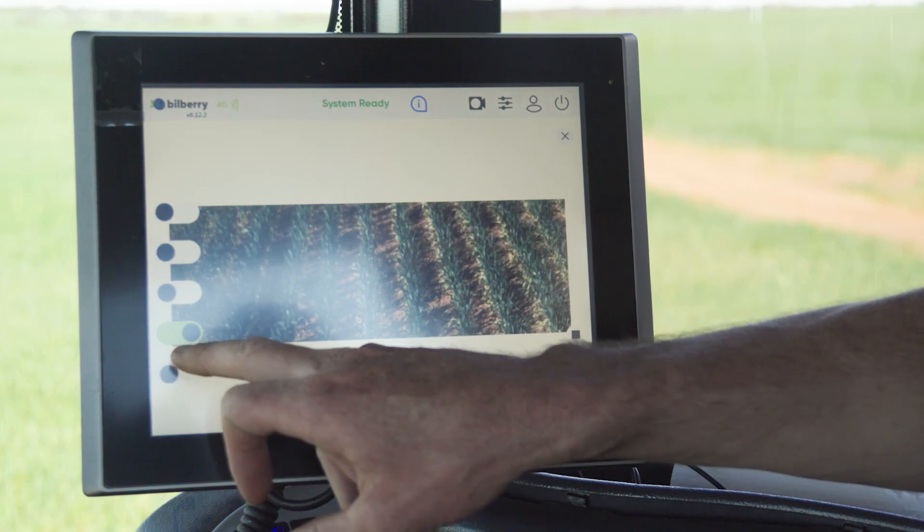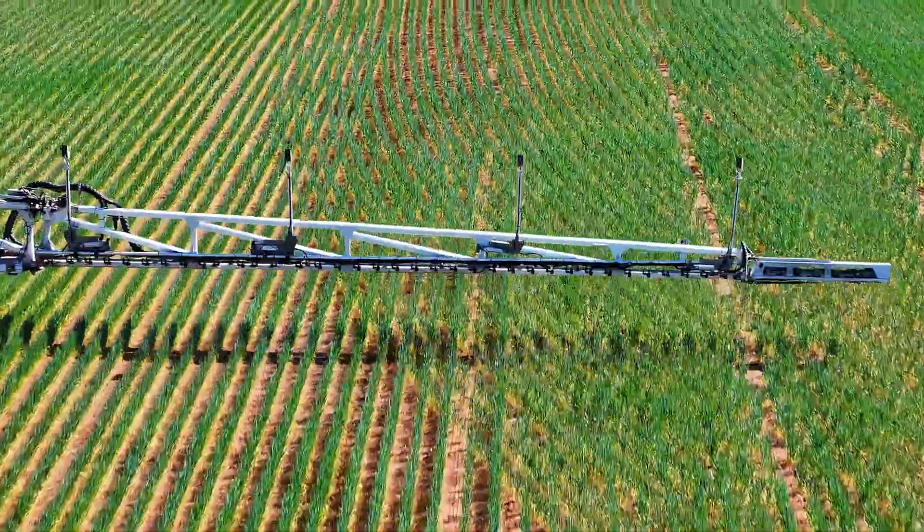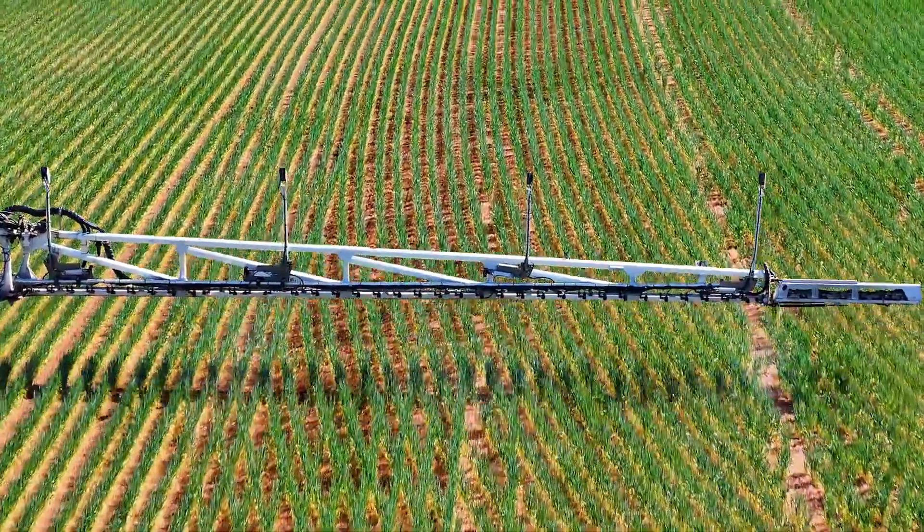They've got the ability to do some weed mapping on the Bilberry system. The advantage of having the mapping is you'll be able to put higher rates of pre-emergent chemicals out where the ryegrass is — where you know it's coming before it's even come up.